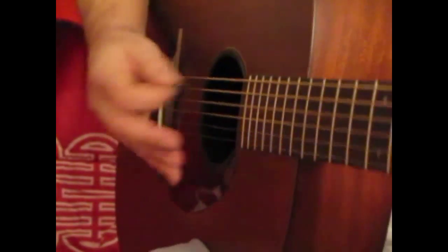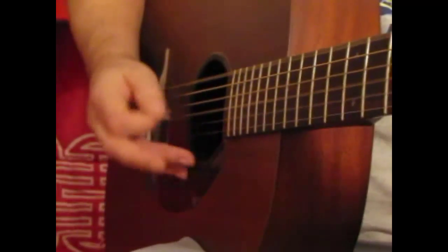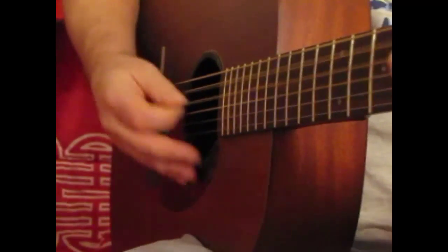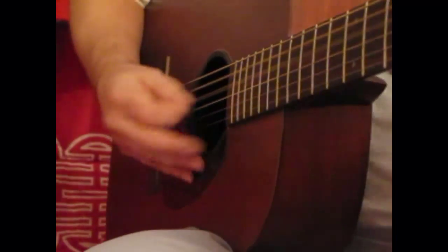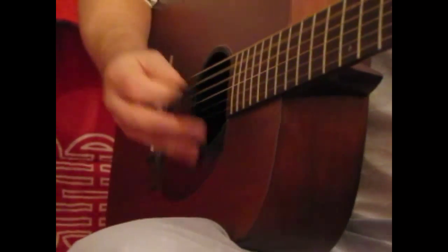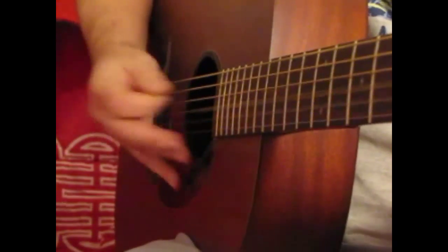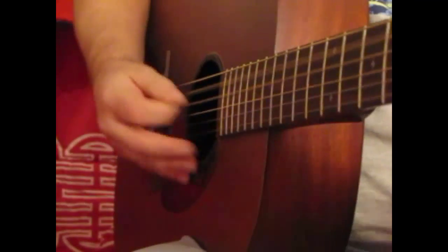E minor. E minor. C, F, G. G. B minor. E minor. C, F, G. G, B minor. E minor.